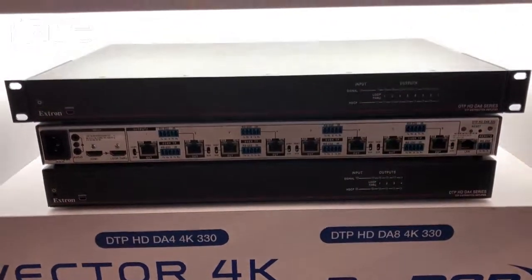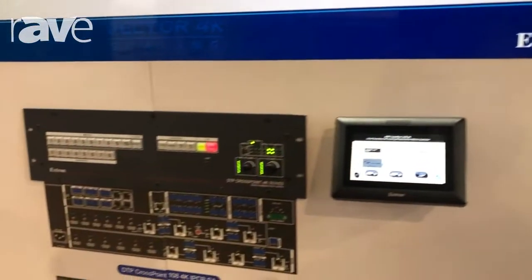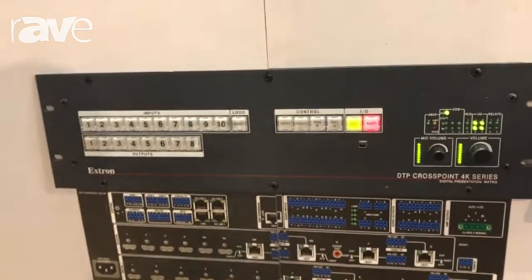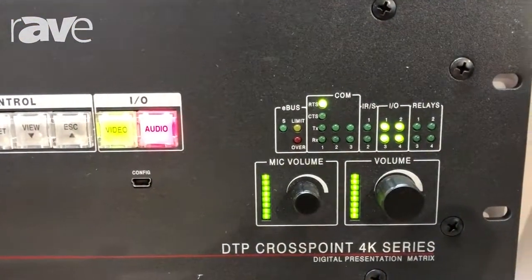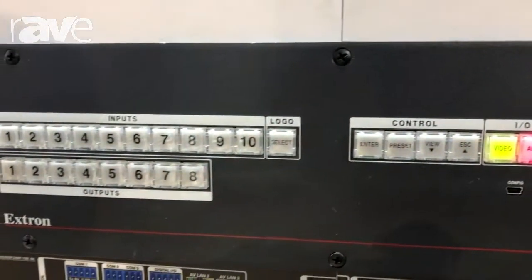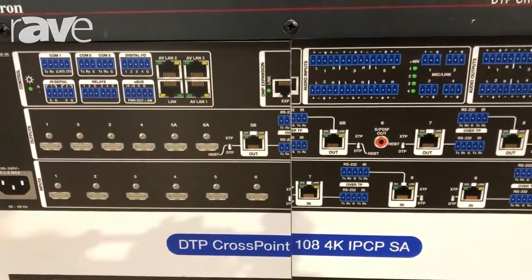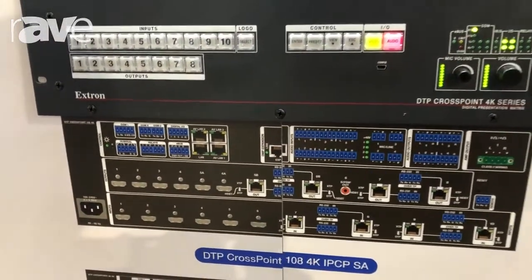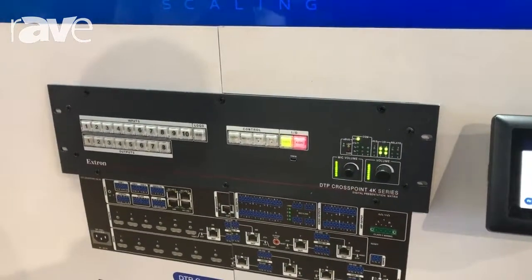What brings all of these products together is our DTP Crosspoint presentation matrix switches. We offer options ranging from an 8x2 right up to our 10x8 crosspoint matrix switcher. These matrix switches always come with our Vector 4K scaling engine built in, our Pro DSPs, and optionally our IP Link Pro series processors.